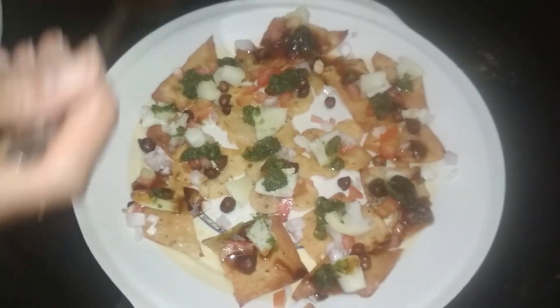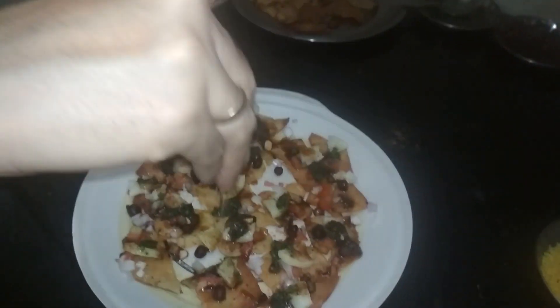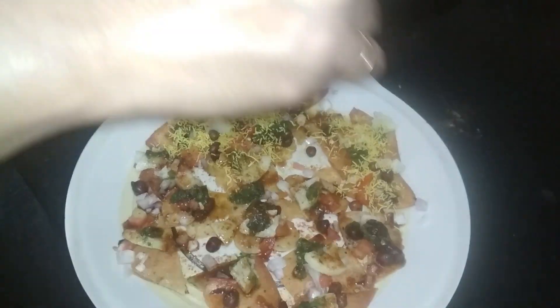I will add red pepper and chaat masala. Then I will add sour cream. Finally, I will add crispy sev. Look, it looks good — I will make it like this.